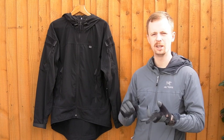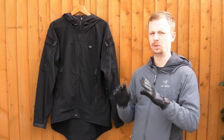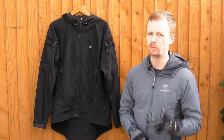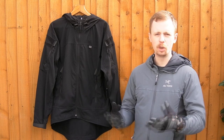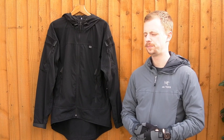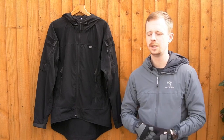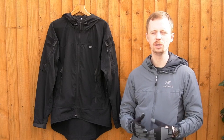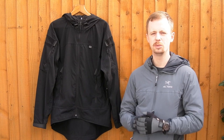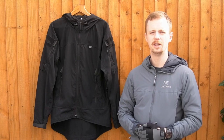I'll leave the link in the description below for the First Spear web store where you can see pricing and color options. As mentioned, at the time of uploading multicam is still being foreign-made so you probably want to go with a solid color - I'd imagine they'll move multicam to US manufacture later on. If you've got any questions about the jacket, pop them in the comments - I'd like to know what you think of it, your experience with different softshells, which brands you prefer, and what materials you find work best. Thanks for watching - if you want more gear reviews consider subscribing, and if you enjoyed the video please leave a like. See you next time.